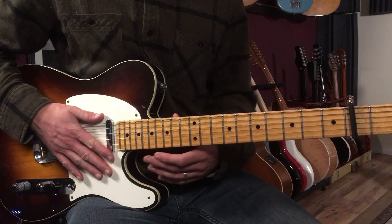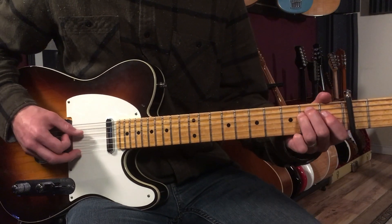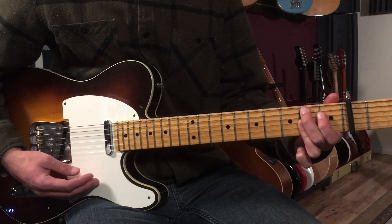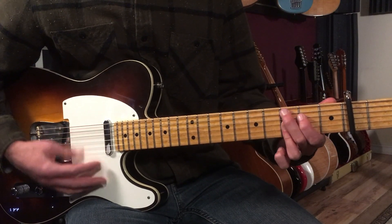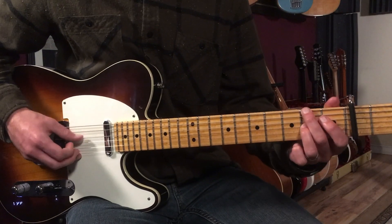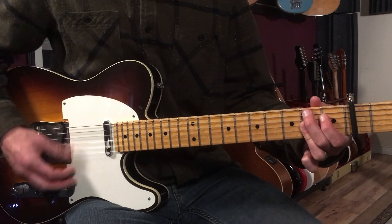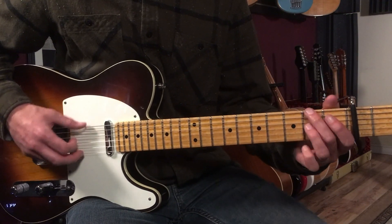Now there are a few times later in the song that he substitutes sort of this T-Bone Walker blues chord. Like this. And that's just a C9 to a B9. Reminds me of Stormy Monday. If you haven't learned Stormy Monday, go check out that lesson on my channel — how to play Stormy Monday — and you'll see these chords all over. It's classic T-Bone Walker.